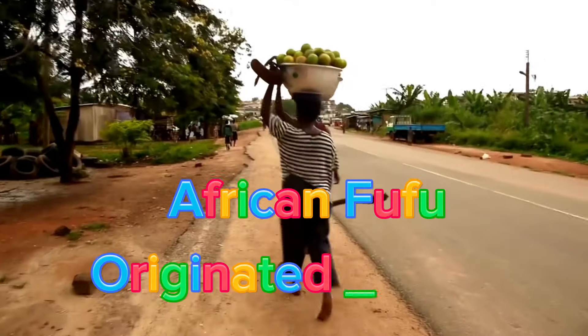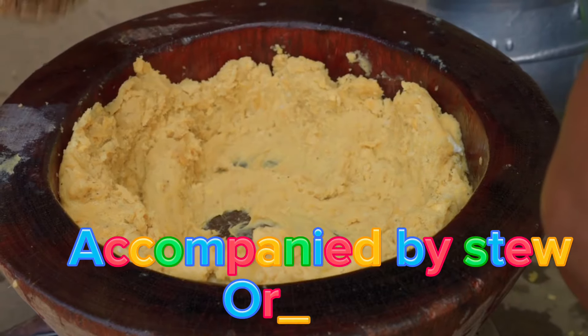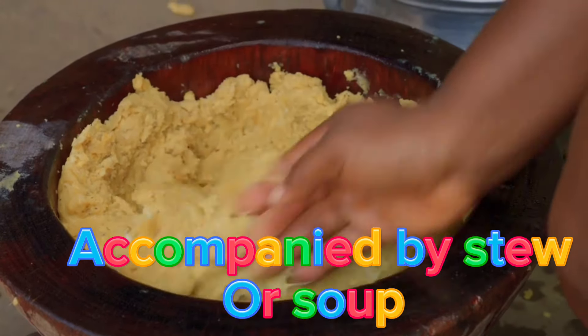Fufu is a West African dish that originated in Ghana. It is normally prepared with various stews and soups.